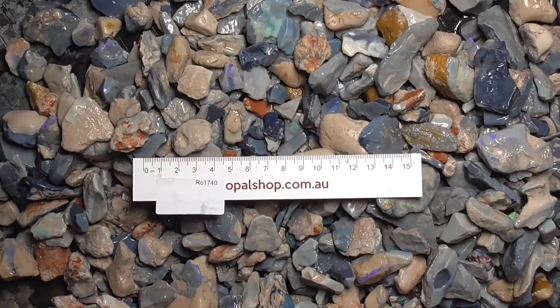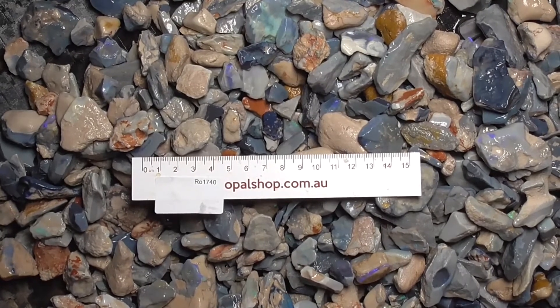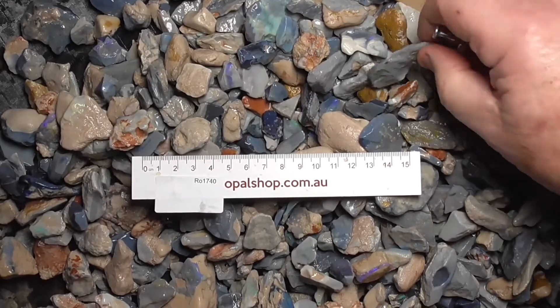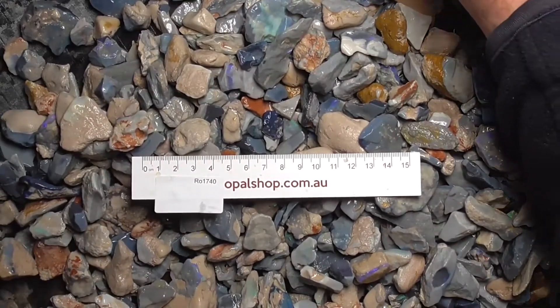G'day. Here's some of the material that's in this parcel. I'm going to split this up into 200 gram lots. It'll be randomly scooped out of the bucket. A lot of it is potch, like this sort of piece. I'll zoom in so you get a better look.